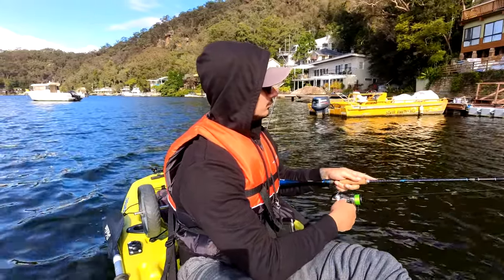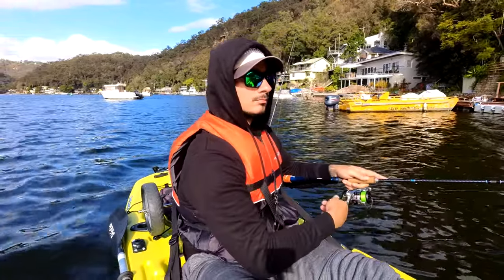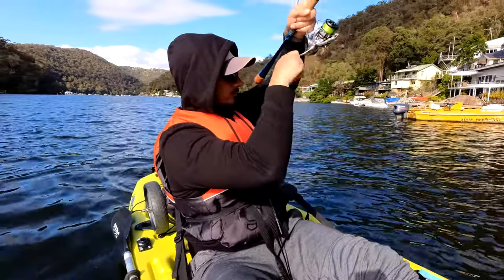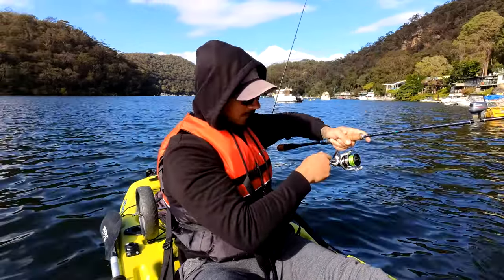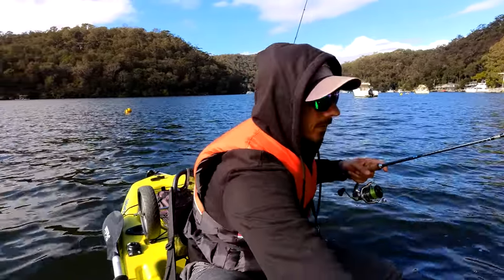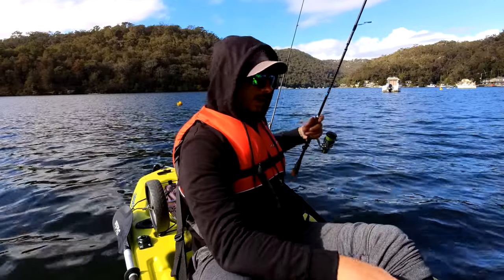Yeah, he's got it! It's a good one. Best one on the day so far. Oh, it's similar actually. It's really hot though.